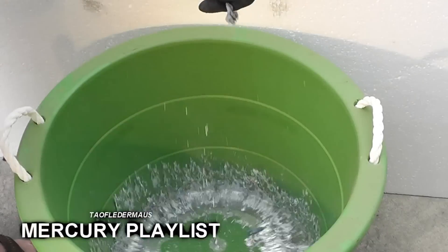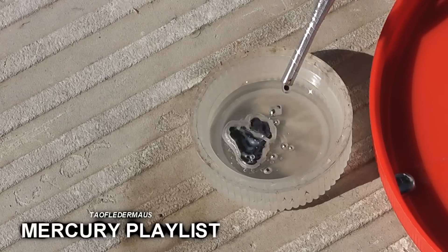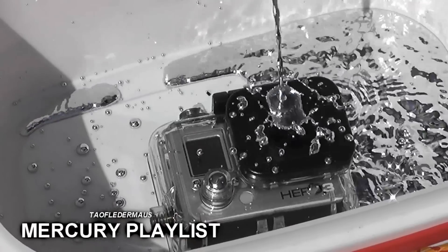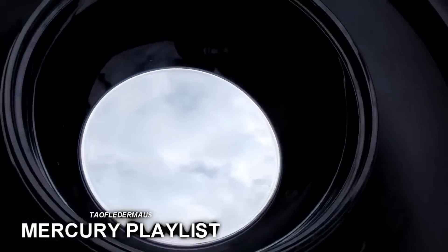Thank you for watching my video. If you enjoy videos pertaining to mercury and the unusual properties of this element, please check out my playlist — I have dozens and dozens of videos pertaining to this subject.